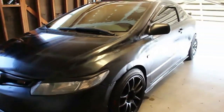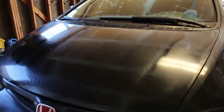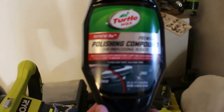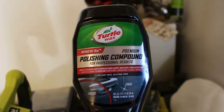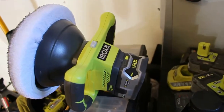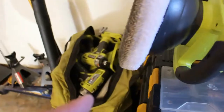Just polishing up my baby, my 2006 Honda Civic SI, for the first time. I've already given it its second pass. I'm using the Turtle Wax polishing compound, and the reason I'm doing that is because I just picked up this Ryobi 10-inch polisher to go with the rest of my stockpile of Ryobi tools.